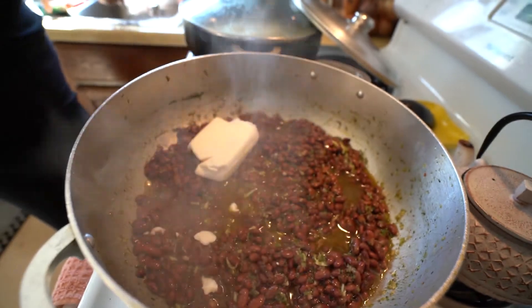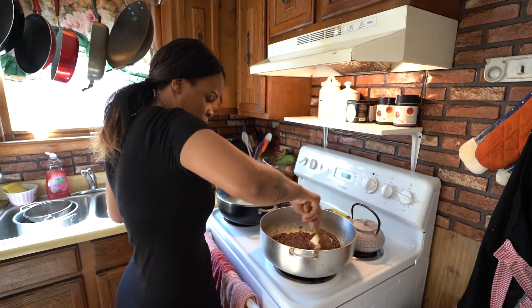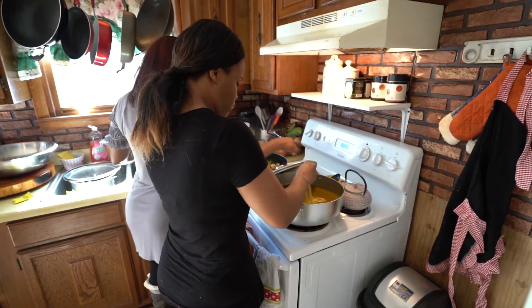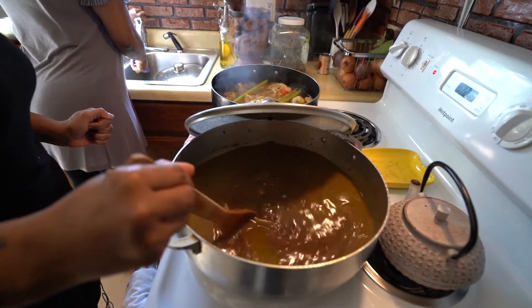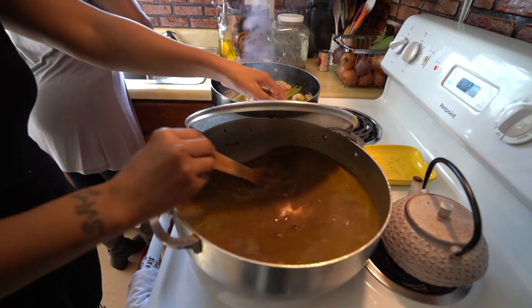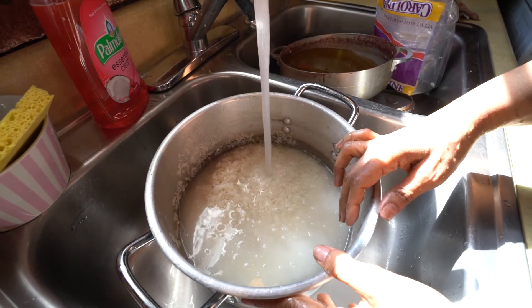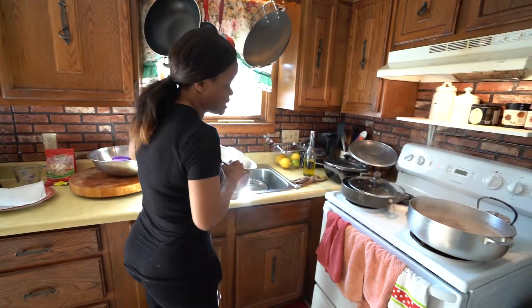I won't make rice if I don't have coconut — that's just how I am, but some people can make it without it. We're going to let this simmer and let it boil until the coconut is all melted. Then we're going to wash the rice and add the rice.